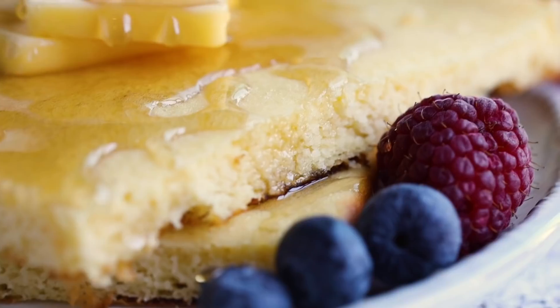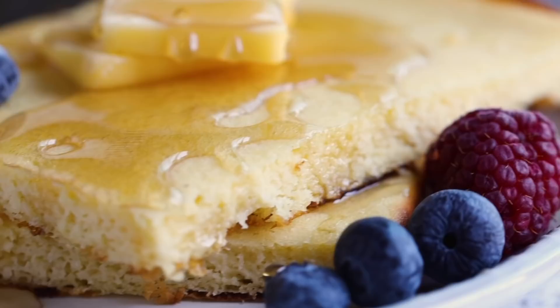Moving on to our next keto sheet pan breakfast recipe — let's make some pancakes on a sheet pan. This is really a fail-safe way to make keto pancakes. If you struggle with flipping pancakes or don't have the right equipment, baking them on a sheet pan cooks them up perfectly every single time. This recipe for my keto cream cheese pancakes is so delicious — it tastes like a regular pancake. It's really good with some butter and syrup, or plain on its own.